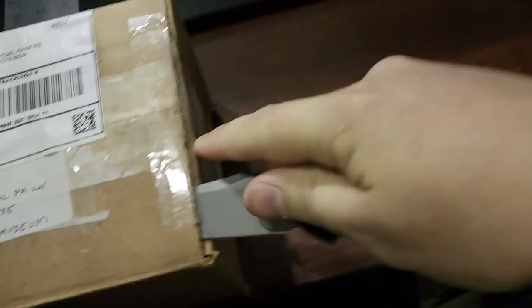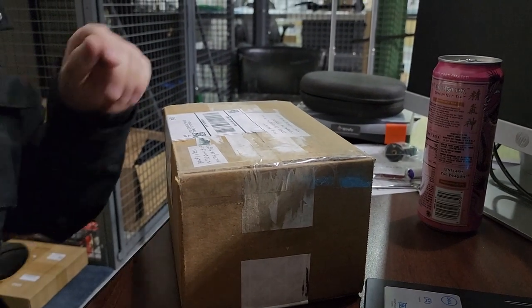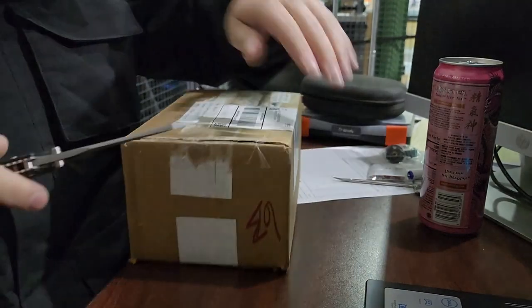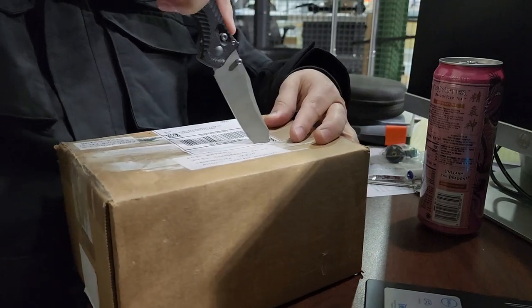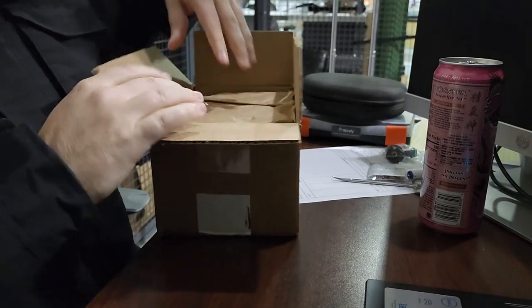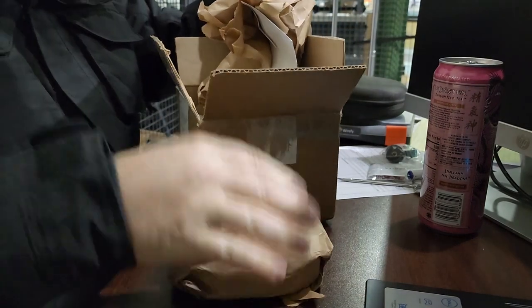Definitely could use some good packaging tape. Let's do this a little better — there we go, much better, much much better.